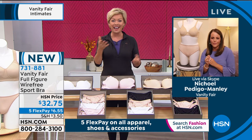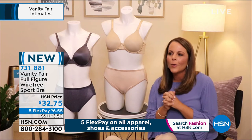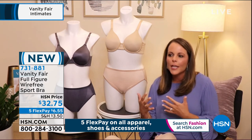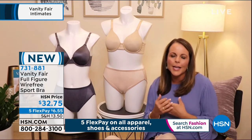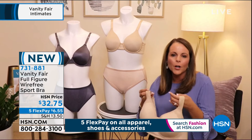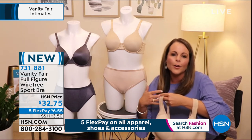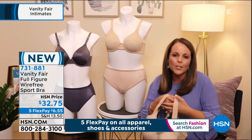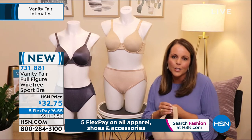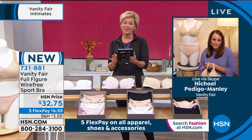Vanity Fair can definitely be your friend — and Nicole, who's been with the company for nine years, really does it all. Nicole shared that she's worked in intimates for a long time and loves working with her team to figure out what customers need to look and feel their best. Women love the Vanity Fair beauty back, and features like moisture wicking, breathability, and crisscross back straps are all designed to help customers live their best life, with beautiful touches added too.